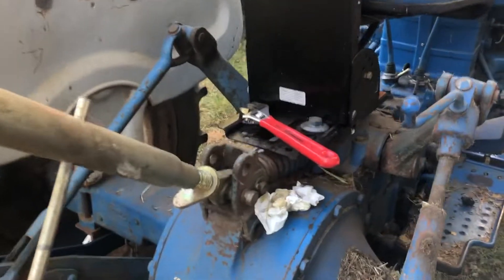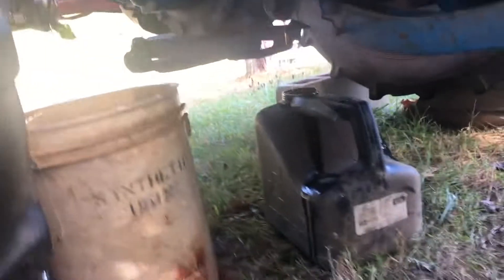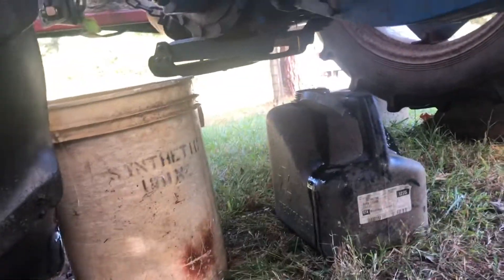Where you add it is right there — where that paper tile stuff goes down that hole — and where you drain it is right down here. There's a drain plug there, and be ready — that's a five-gallon bucket and it's just about full, though it's just about stopped draining.